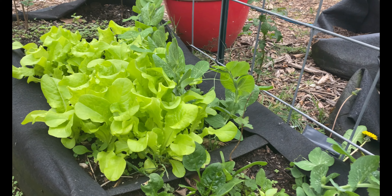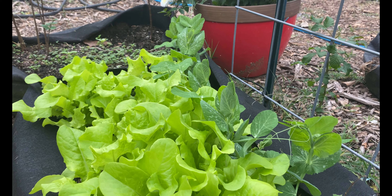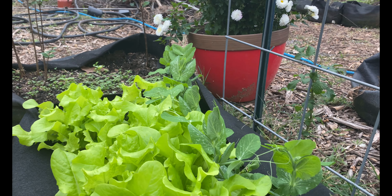In the past, what we've done a lot of is growing things like carrots, which do really well in the front. And then we grow different things up the back of the trellis line.